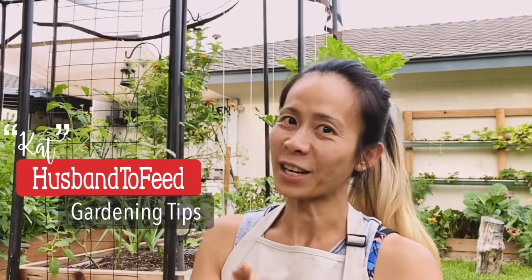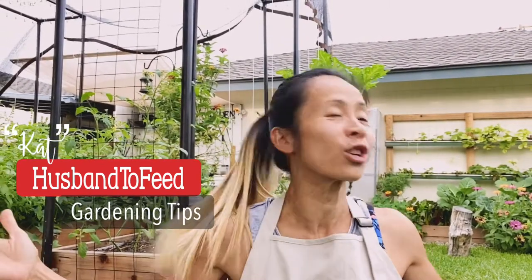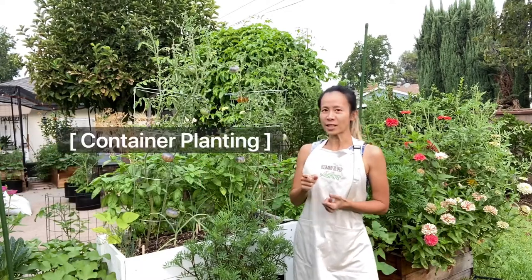Hey guys, today is a quick video just to show you that you don't need to have raised beds or a huge garden in order to start growing your own food. Let me show you a couple of examples. There's no surprise here — I'm talking about growing plants inside a container.